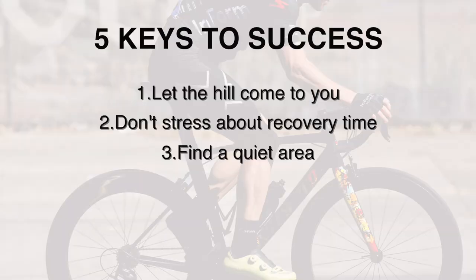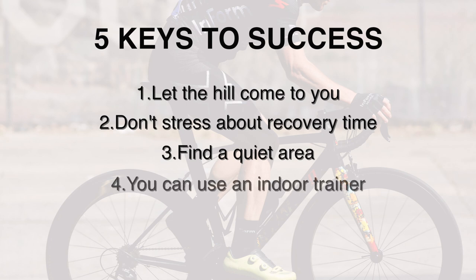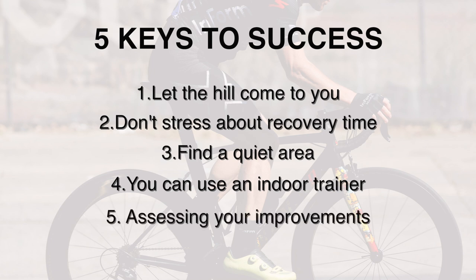Number four: you can do these sessions on an indoor trainer if you can't find a good enough hill close by — one minute on, one minute off, slow down the cadence, although the trainer gets challenging below 70 cadence. You can also elevate the trainer to replicate a hill, either with some books or with technology like a Wahoo Climb. Number five: assess your changes in physiology — after two to three months of hill repeats you'll find an extra gear, pushing out more watts, with repeats feeling easier.